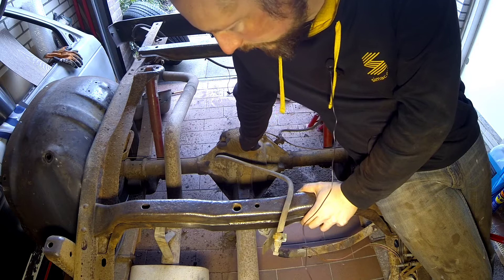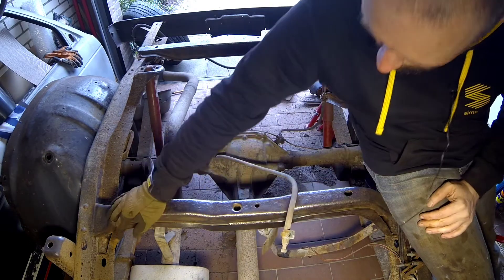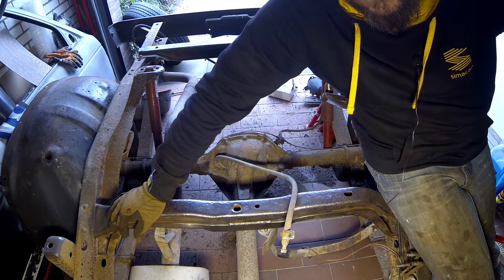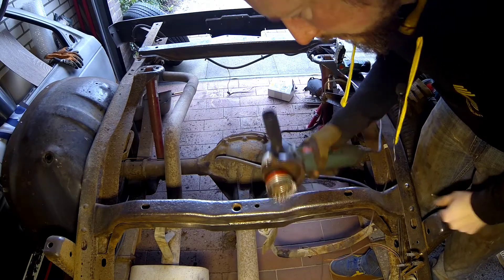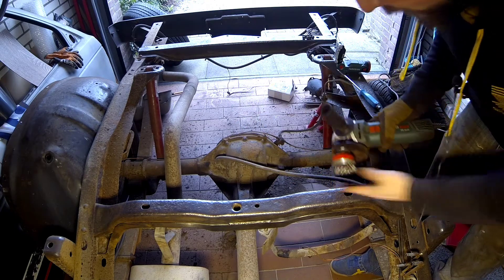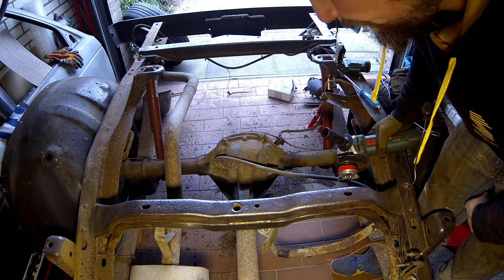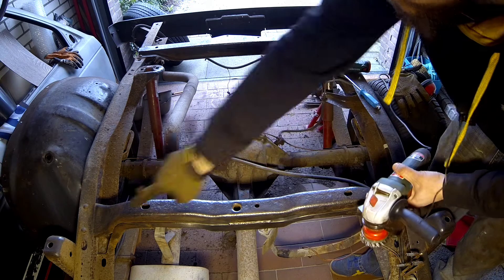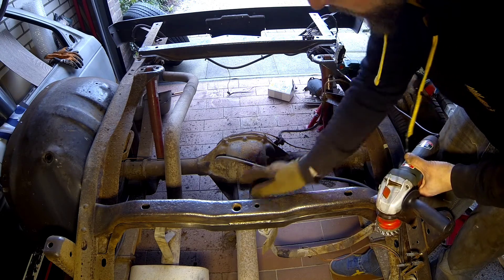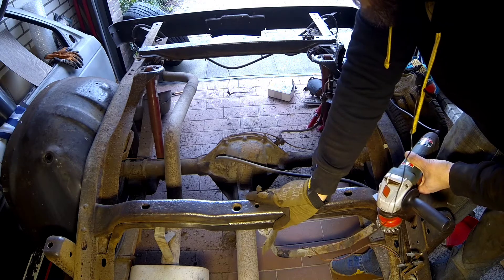It's about an hour later and I've covered quite some ground. This part still needs to be done, but this area cleaned up pretty well so I'm quite happy with that. My grinder wheel is getting smaller and smaller but that was expected. There's a lot of dust — the whole garage is now dusty as hell. The upper part of the frame is done; the inner part still needs to be done. That crossmember is pretty much finished, so about halfway in I'd say.